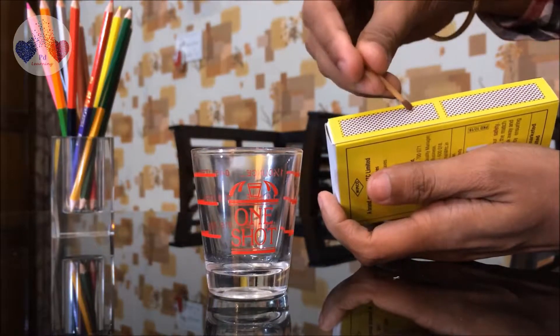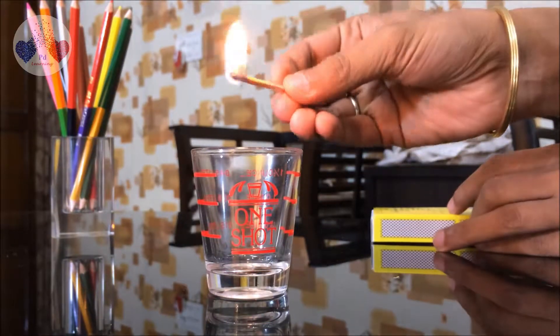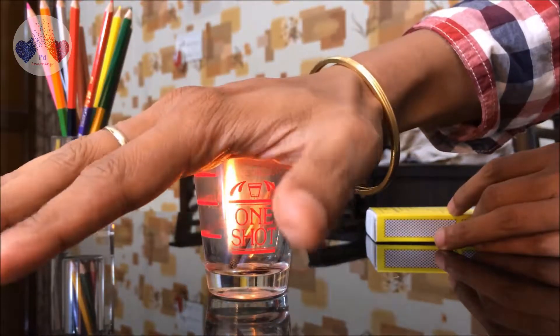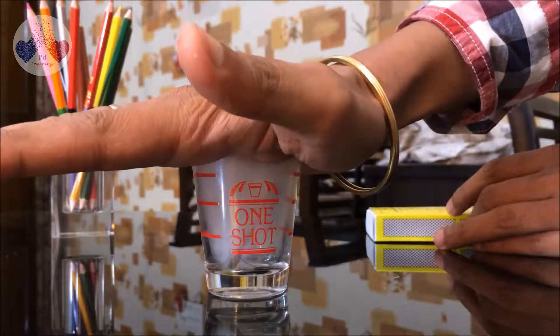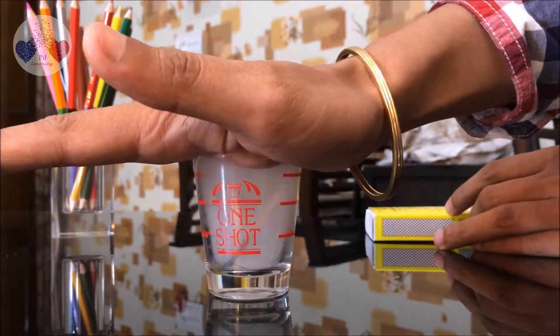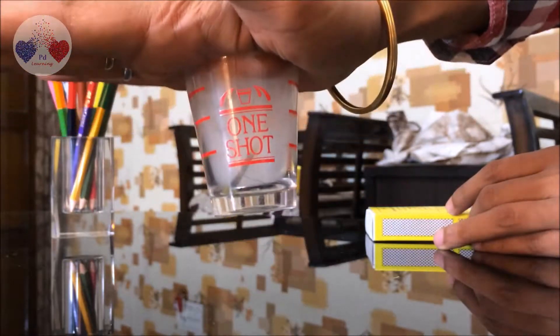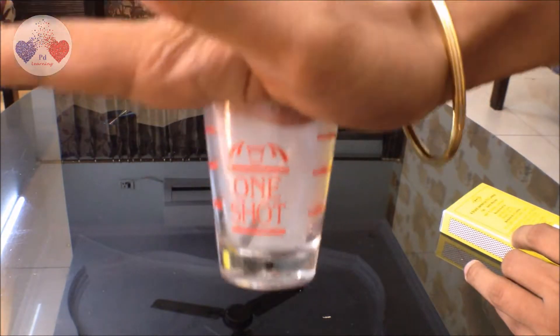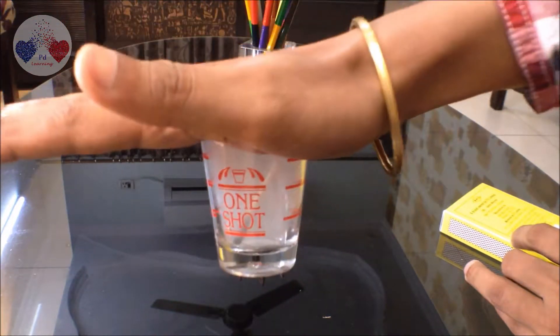We'll take a matchstick, light it, and put it in the glass, then keep our hand above it. Can you see it has sucked my hand? Oh wow — the hand has been sucked in and there is a difference of pressure.